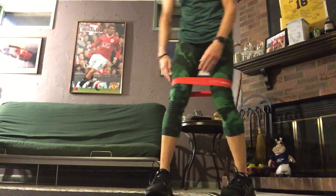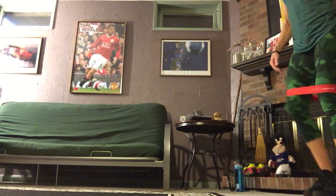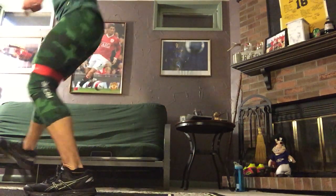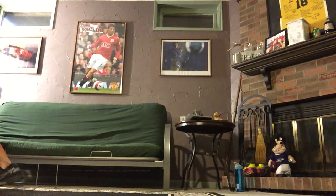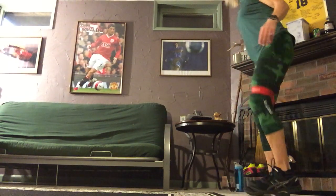These are banded monster walks. You're going to have your band on above your knees, and you're going to step out as wide and as far as you can, moving forward. Then you're going to do the same thing in reverse. This is working your glutes.